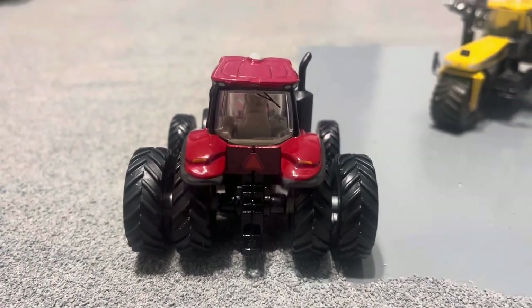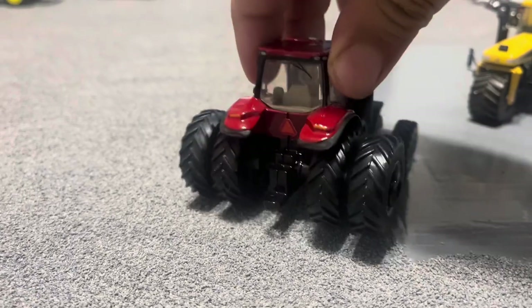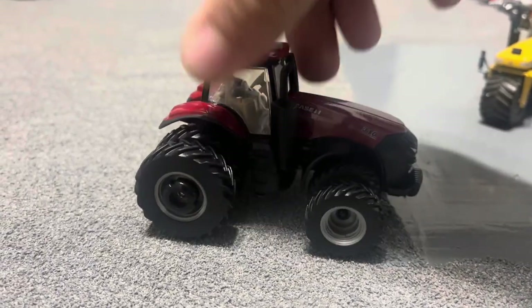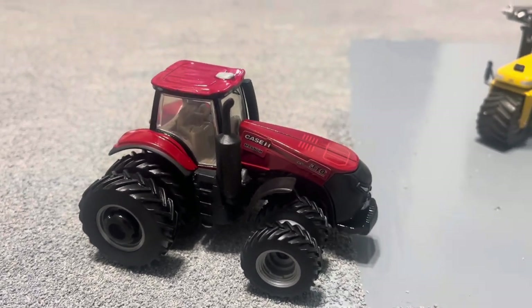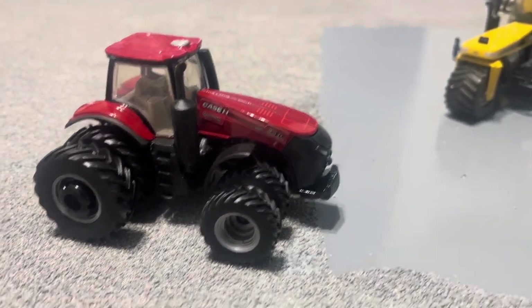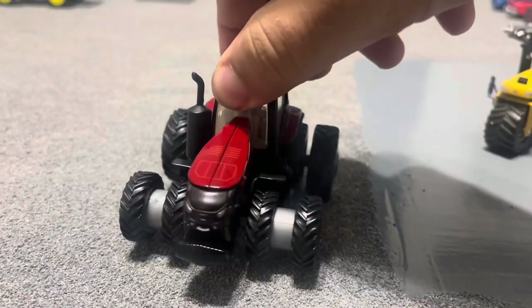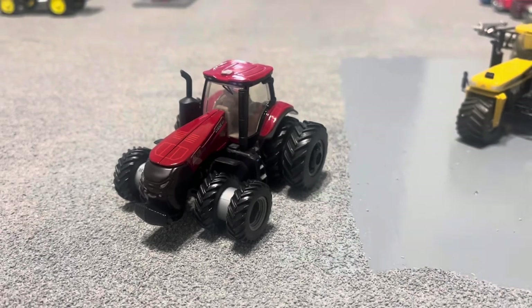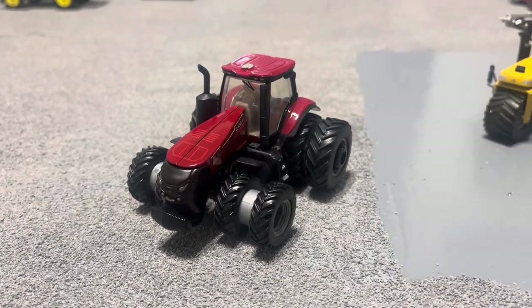It's got painted flashers and an SMV sticker, some more floodlights on the back of the cab. Got some steps there and there's the exhaust. Not too much to say about this one — it's just a plain tractor. No mirrors or nothing, but that's what I just wanted for the new style, so I could have one.